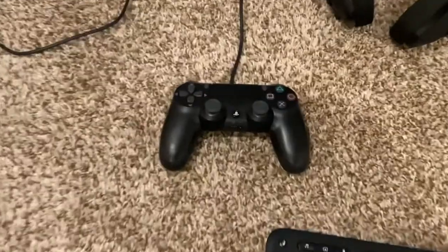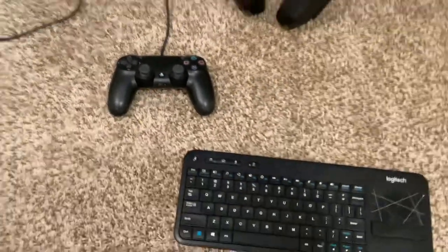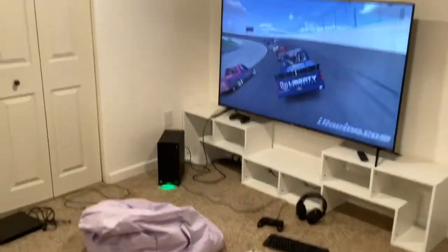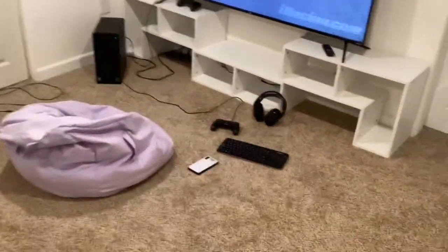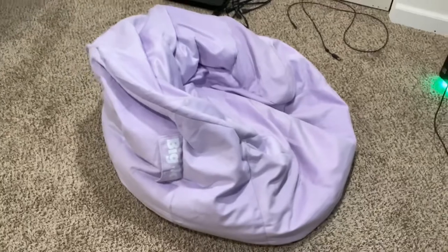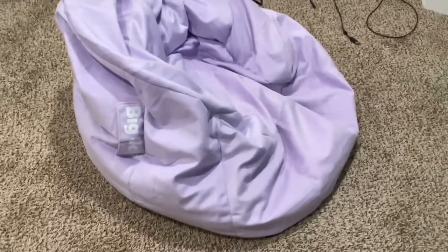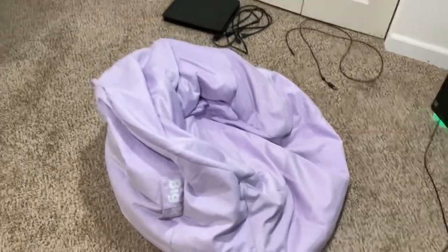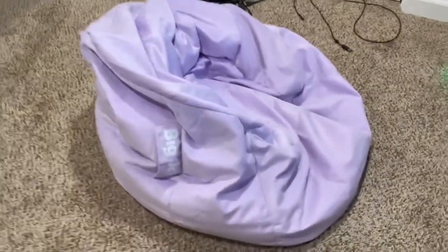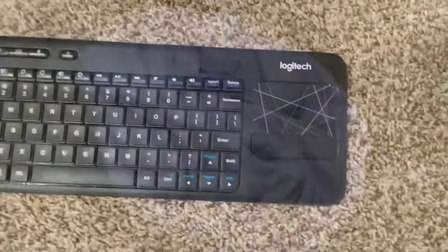I'm telling you — the controller, the beanbag, the TV. The cheapest and easiest setup right here. Let me jump you into the details. First up, we got a $30 beanbag from Walmart, held up to the true test — about one year in, looking a little flat, but that's okay. We love a good beanbag.